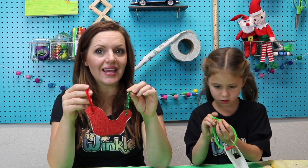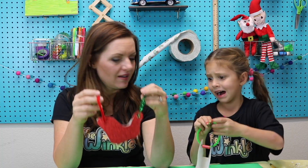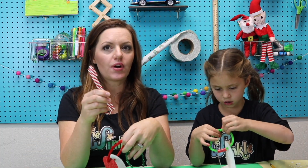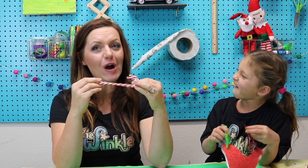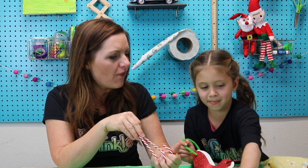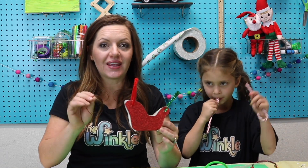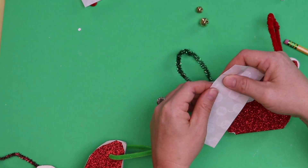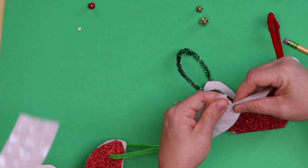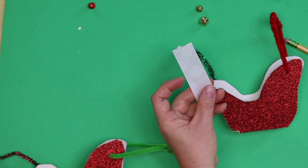Well, we all know that Santa's sleigh can't go dashing through the snow without something on the bottom of his sleigh. So we need to put on the candy canes. Do you think Santa has real candy canes on the bottom of his sleigh? No — but he should, because he's Santa! He's Santa of Candy Land. So I'm going to show you guys how to put the candy canes — not real candy canes, do not eat them — on the bottom of your Santa sleigh.